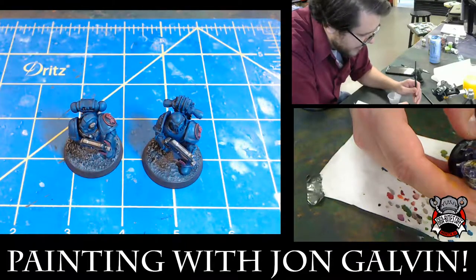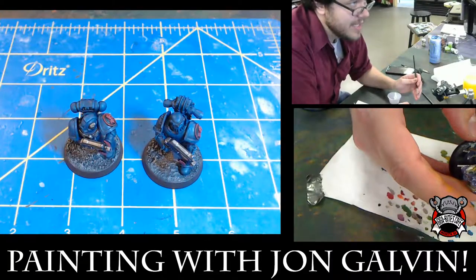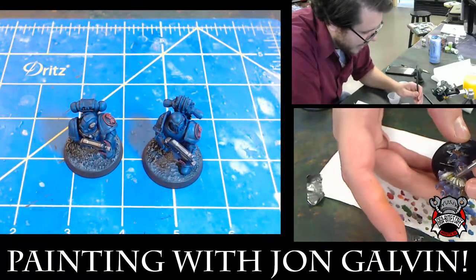Like for my Thousand Suns, they're mainly blue. So I put them on a light tan desert base, which makes them kind of pop out.